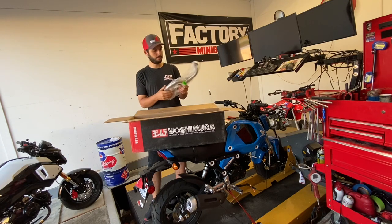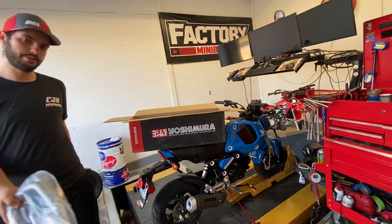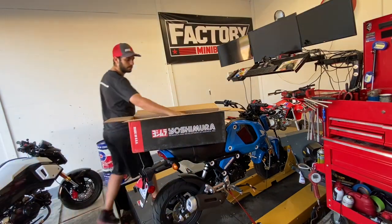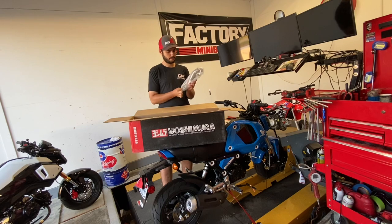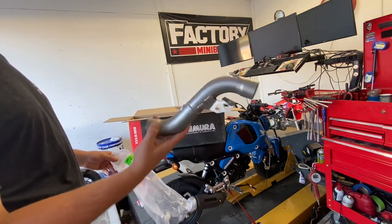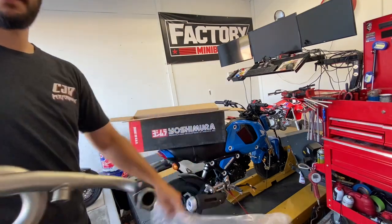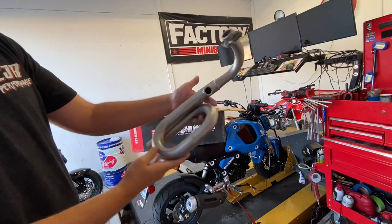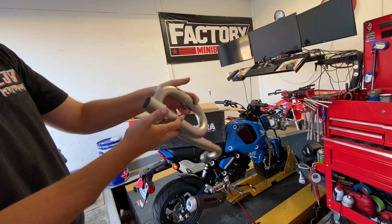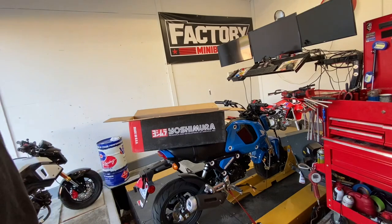Right off the bat, we got our loop pipe piece and it does have an O2 bung — thank you Yoshimura for doing that. It makes it a lot easier on my part not having to weld a bung in. And a mid pipe here. Yoshimura usually does a 25 mil ID on these, they match that exhaust scale, which is nice.